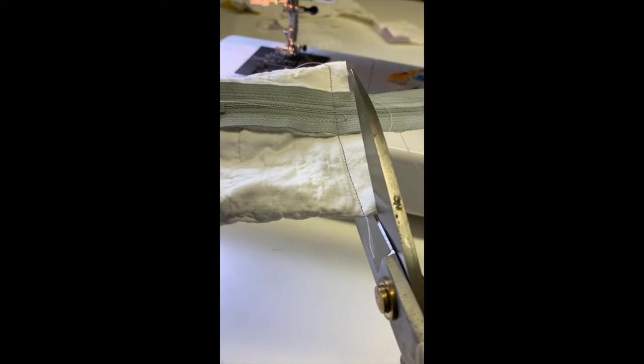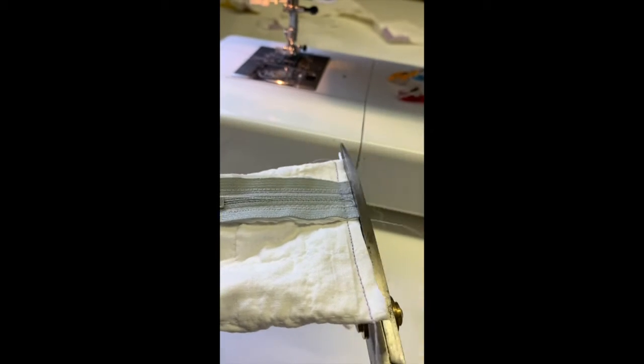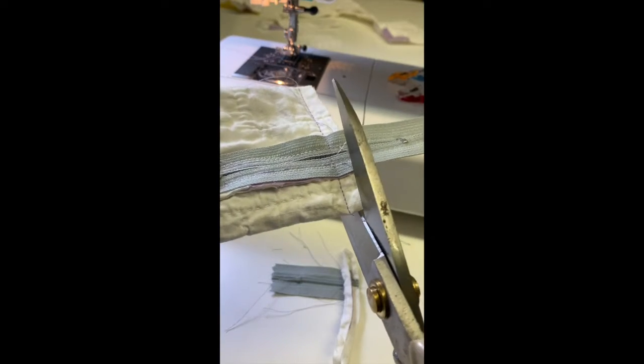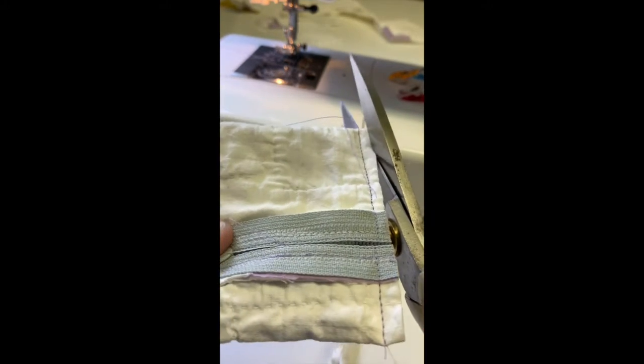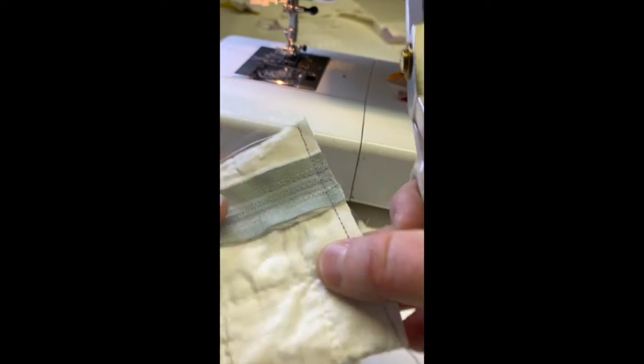Next up I am going to trim or grade the seams and I'm just going to cut that zipper tape right off on both sides. I'm going to sort of get these corners at an angle too.